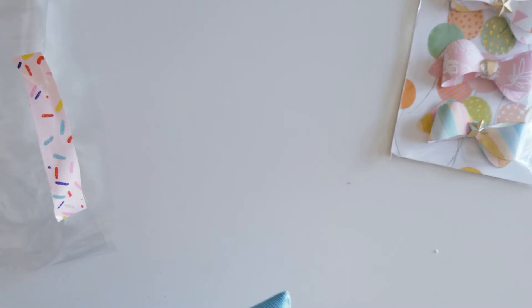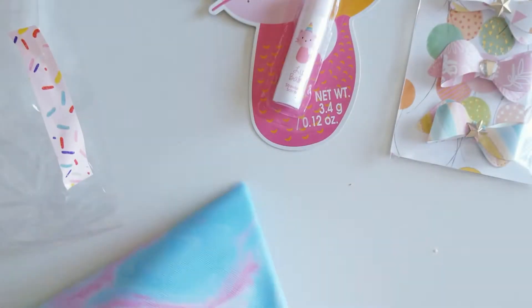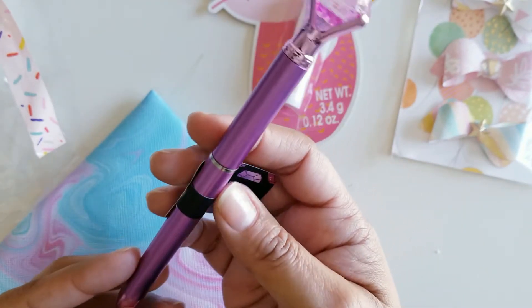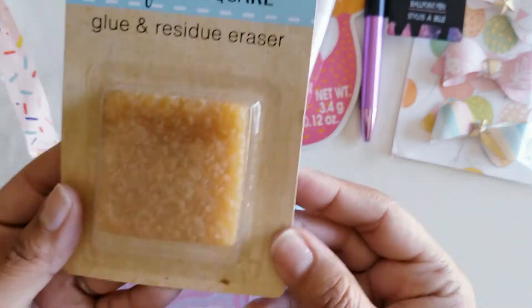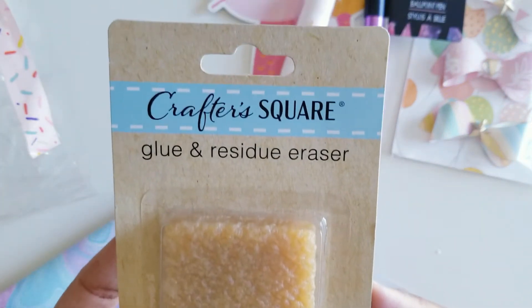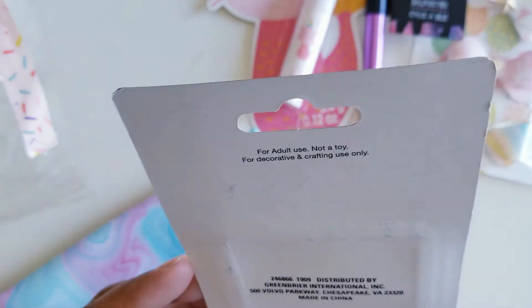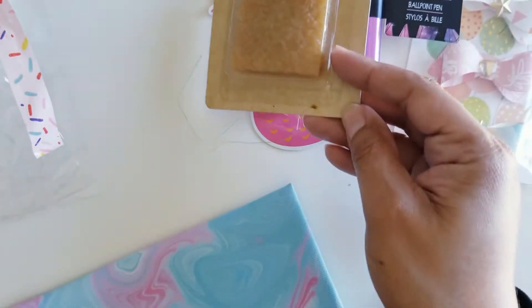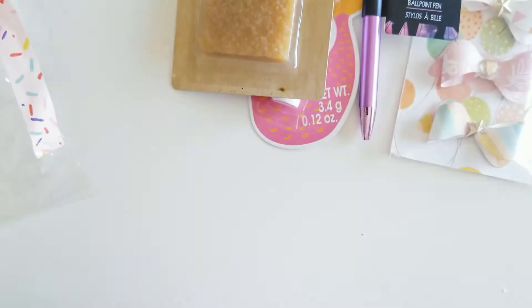I feel stuff in here. She even included the cutest little lip balm — strawberry scented. Oh, my favorite! And I got a gem pen — look at that. My friend Isabel is going to be jealous because she loves purple. Hey, Isabel! And this glue residue eraser — if you don't use this, I suggest you try to find it at Dollar Tree, Crafter Square. This is a lifesaver. I really do love that. And then the cute little bag it came in — love it, thank you.